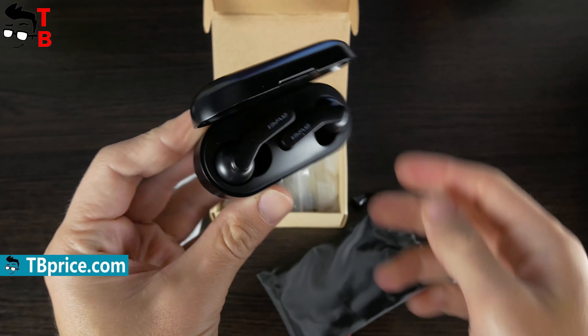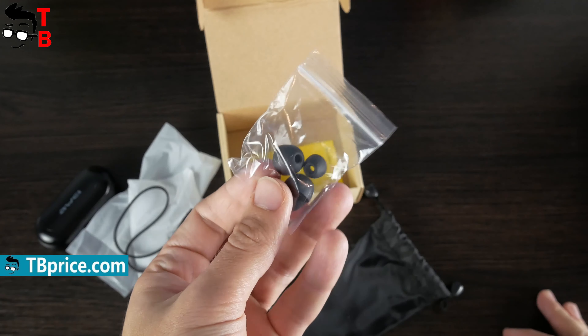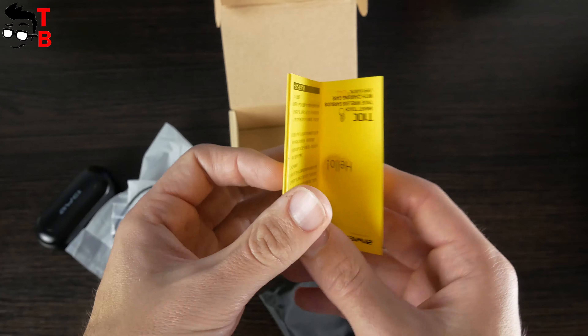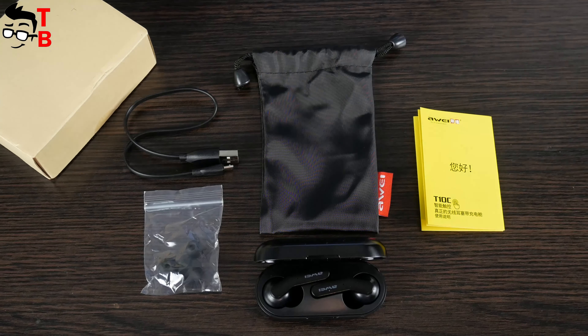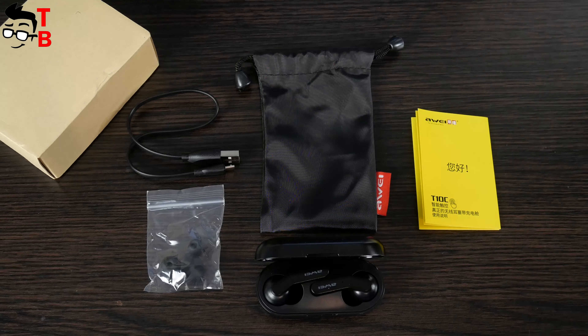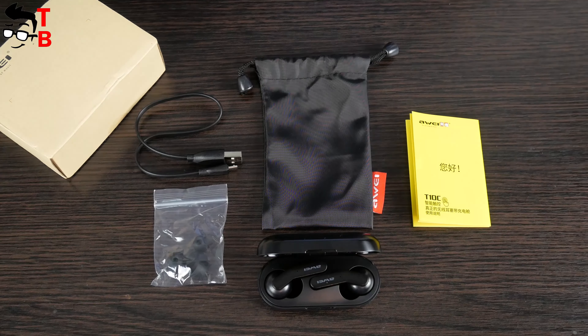Inside the box, you will find the charging case with earbuds, a microUSB cable, extra earbud tips, and user manual. Although the T10C supports wireless charging, there is no wireless charger in the package — you have to buy it additionally. However, it is not surprising, because the price of these earbuds is only $20.